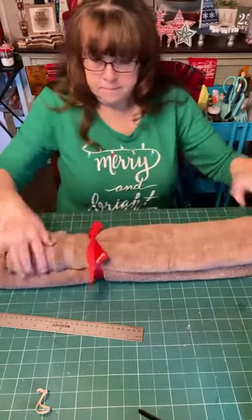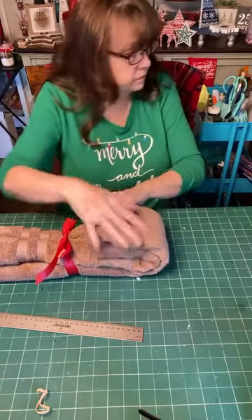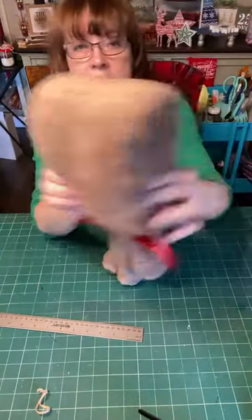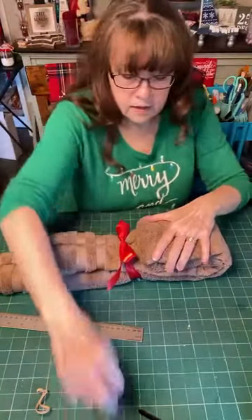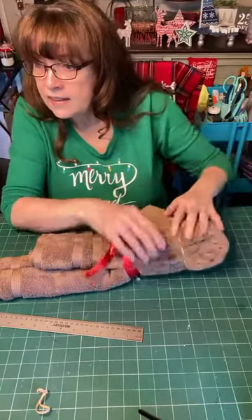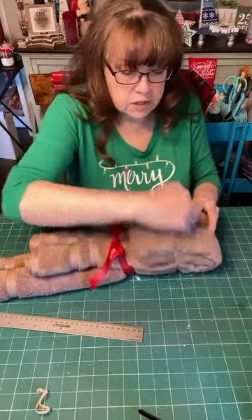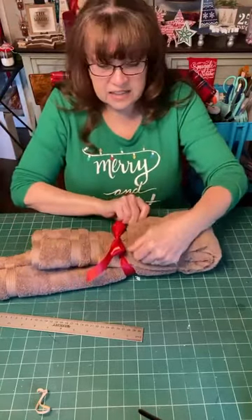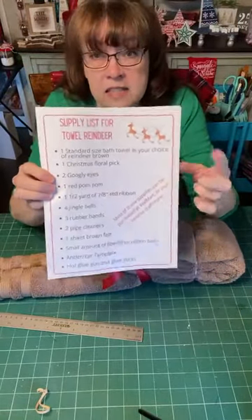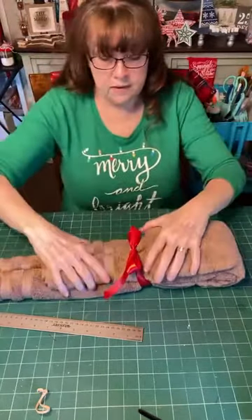Next we're going to make the head. We're going to take this part here that's folded and fold it over to about right there. I just folded it over and I'm going to take another rubber band and go around this entire set here. If you're just joining us, we're making a reindeer out of a bath towel — super cute! If you're interested in the supply list, type 'towel' in the comments and you'll get a link.